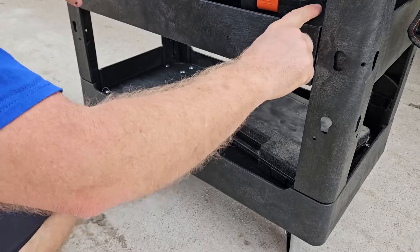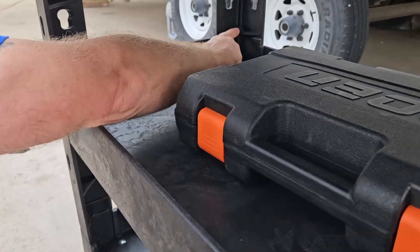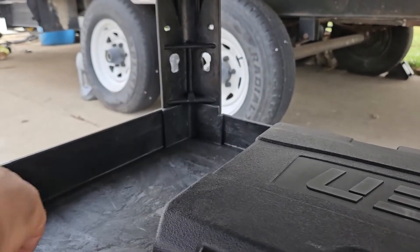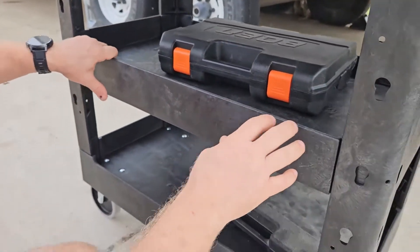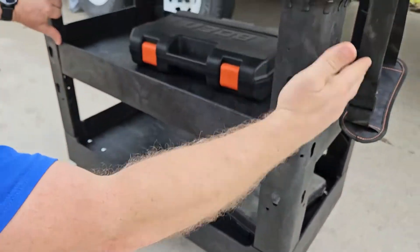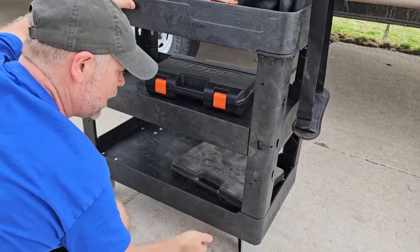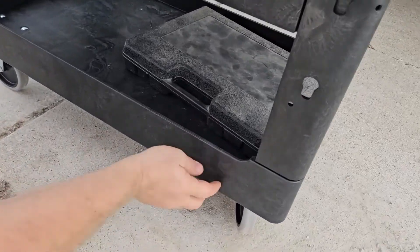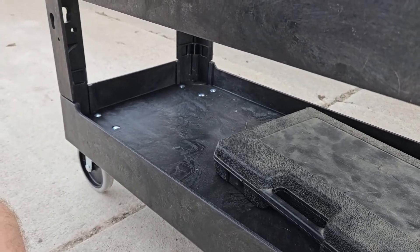For the assembly of the second shelf, it just fits right in between two little bars right here. You got one on the top and one on the bottom that just slides right in really easy. These will fold out just a little bit, giving you enough room to put that shelf in there. Then we just put it all together, and your wheels will need to be assembled with four screws and four nuts on the bottom side.